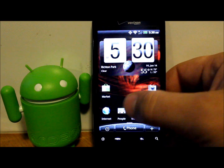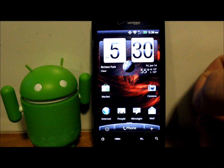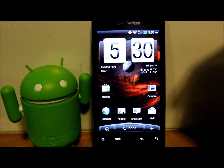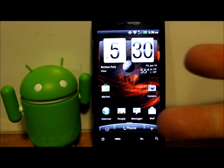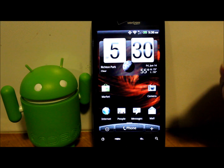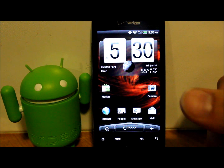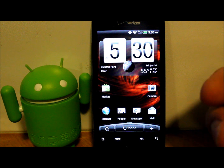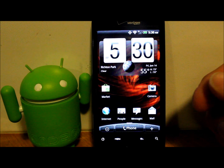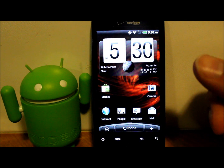Alright guys, today I have a new video on my HTC Droid Incredible and I'm going to show you how to install a ROM on this device. Watch my last two videos — they show you how to unlock the bootloader, how to install a custom recovery, and how to do an Android backup, so I'm not going to go over those. Today I'm going to show you how to install a Jelly Bean-based ROM called Carbon ROM on the HTC Droid Incredible.